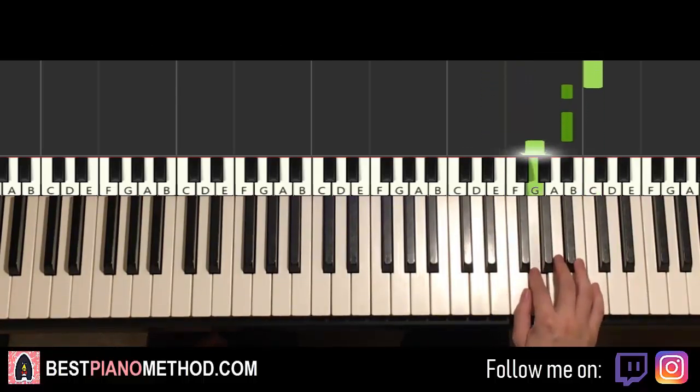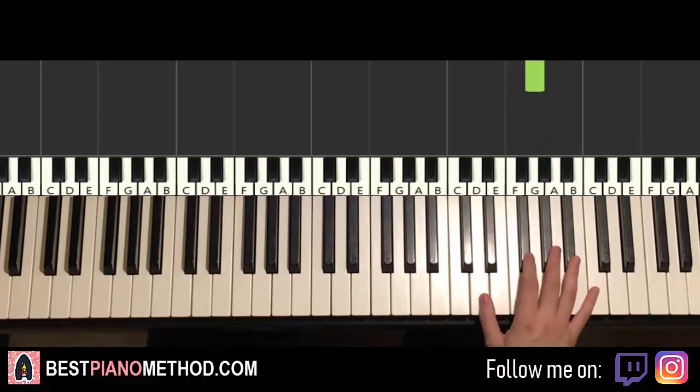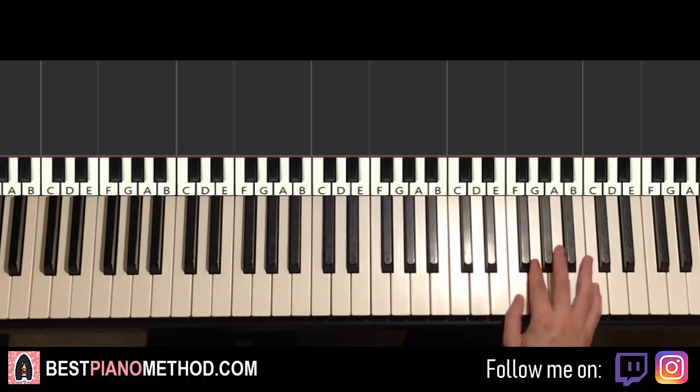B-flat, B-flat, G, F, G — that's it for the first part. You can see there's a pattern going on. It's like a nine-note phrase kind of played twice, except the last note changes.